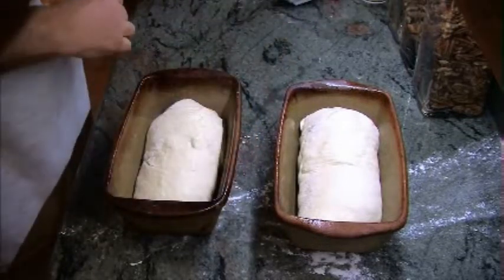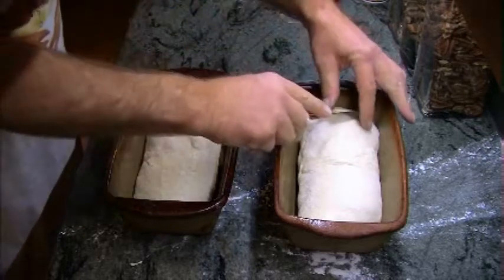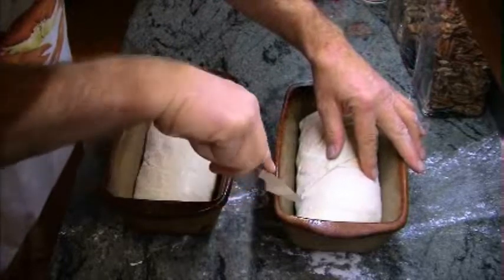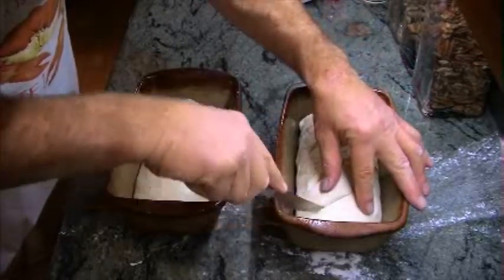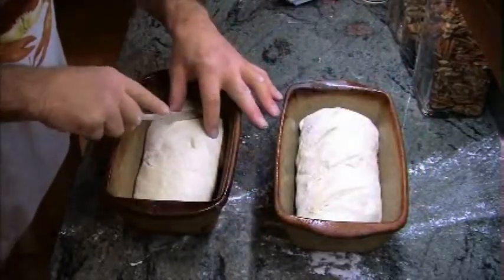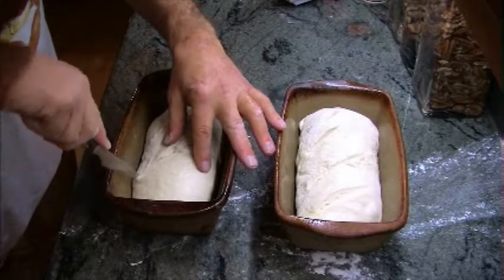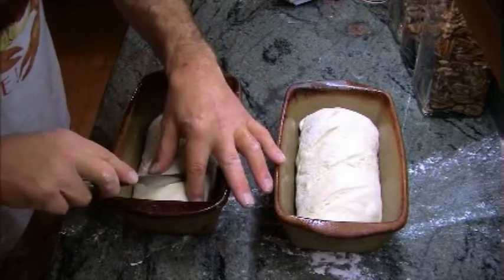At this time would be the time to slice into your loaves. The reason for the slices is to help relieve steam as it's baking for that final flash rise. You have to make sure — well, you don't have to, but it's really recommended — that you get your slices deep enough to allow a lot of the steam out.